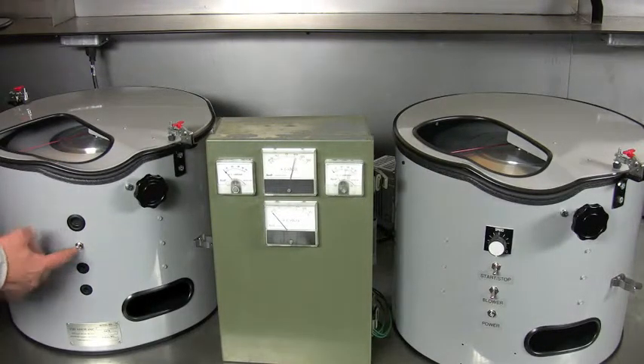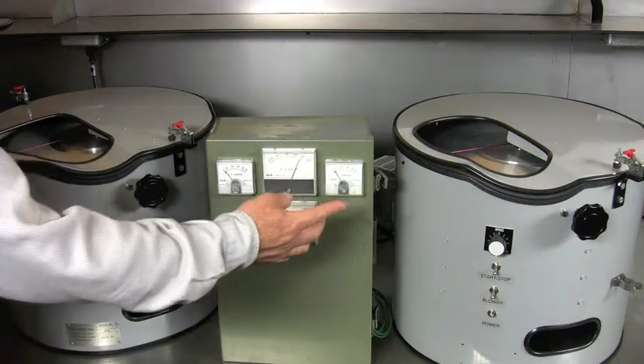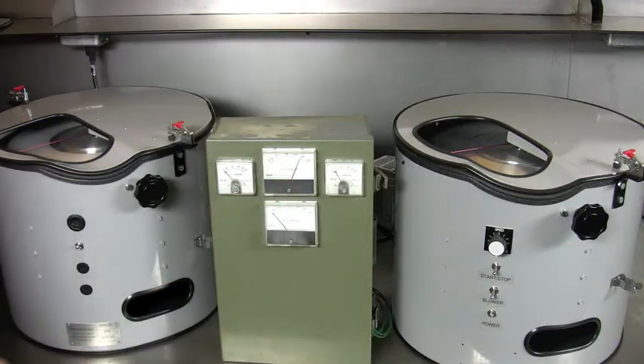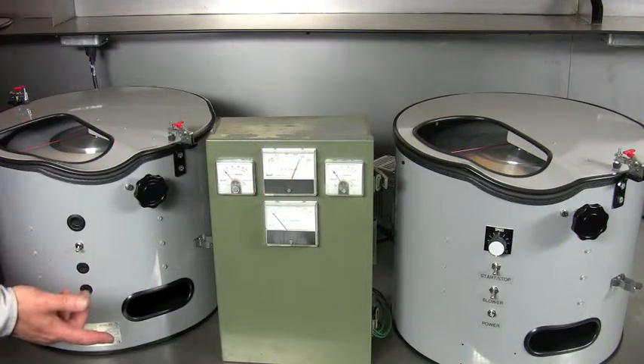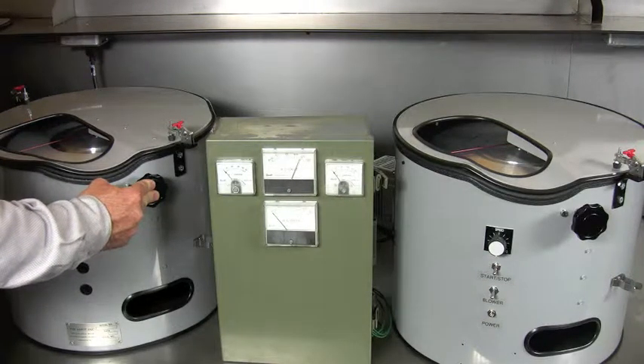When it's turned on, it draws a peak of 38 amps and pulls the voltage down some, coming up to speed in about 3 seconds. When the motor is turned off, you can rapidly stop the disc with a mechanical brake.